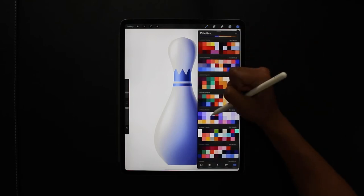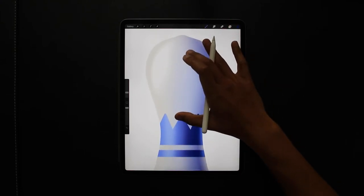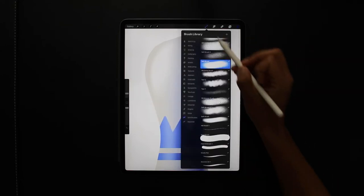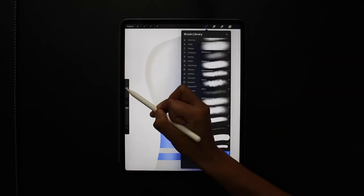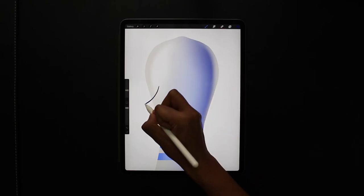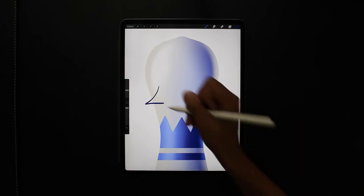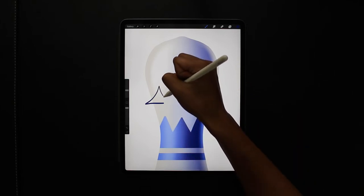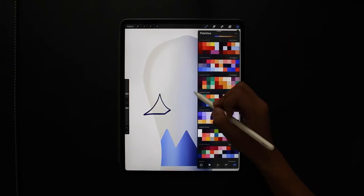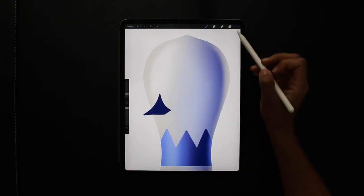I could have left it there, but I thought let's make it a bit more funny — so there comes the chicken element. I'm going to start off with the beak first on a new layer, changing my brush to a studio brush. A pretty generic beak, nothing too crazy — I'm just going to fill that in by dragging the color from the corners of the shape, making sure it's closed.